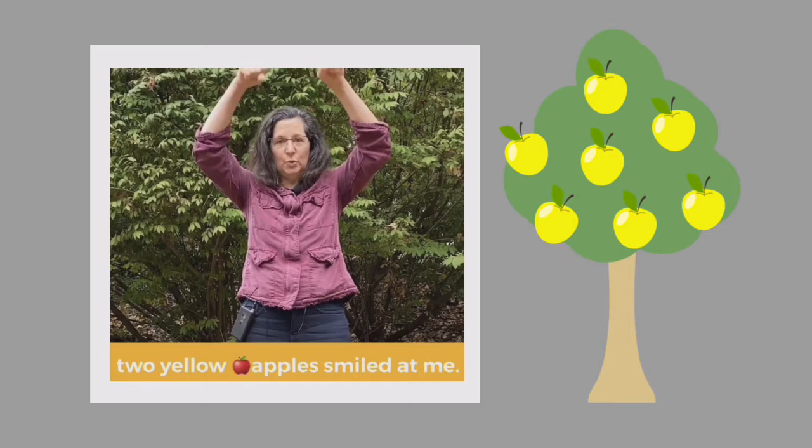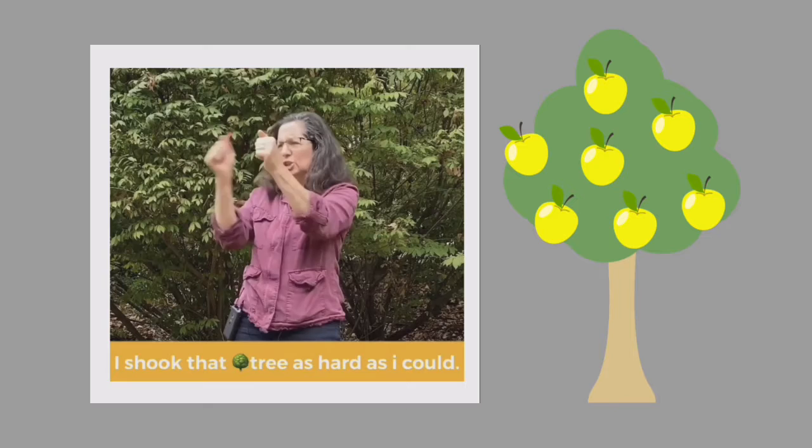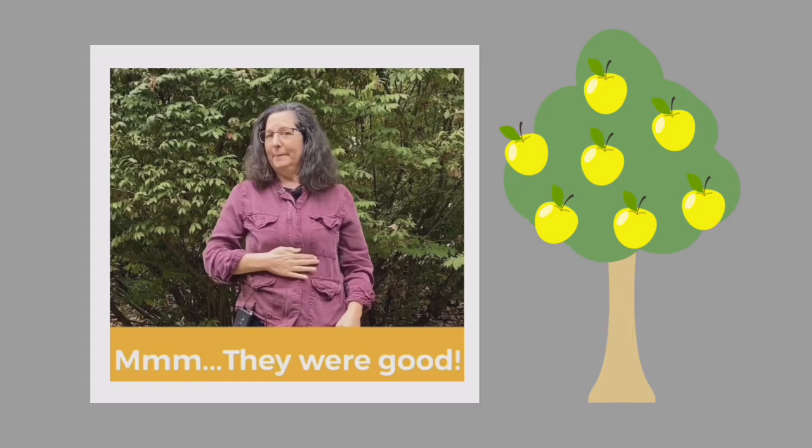Remember our rhyme from last week? Let's see if we can do it together again. This time let's pick yellow apples. Way up high in the apple tree, two yellow apples smiled at me. I shook that tree as hard as I could. Down came the apples. Mmm, they were good.